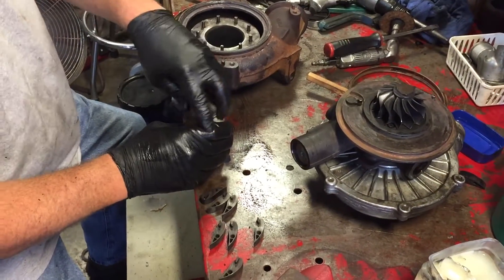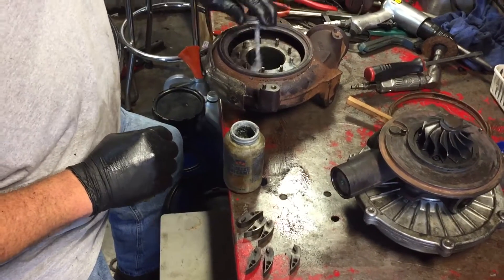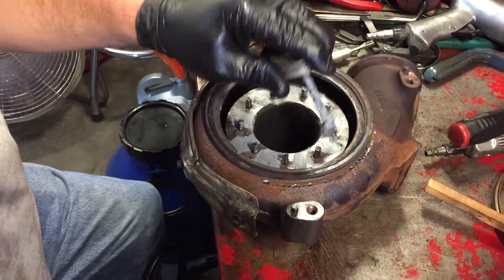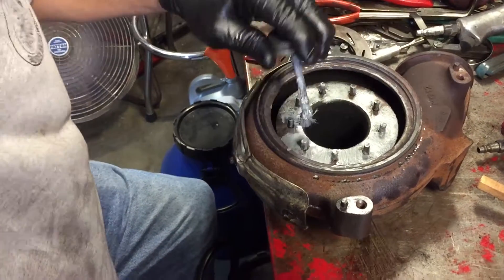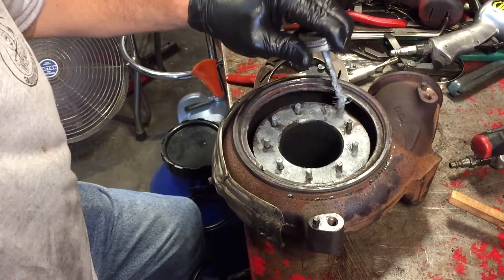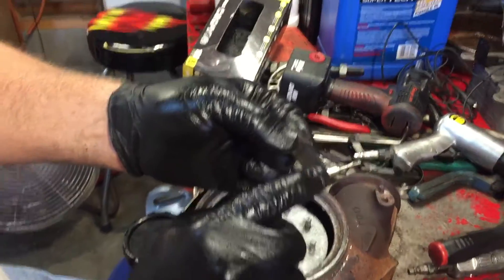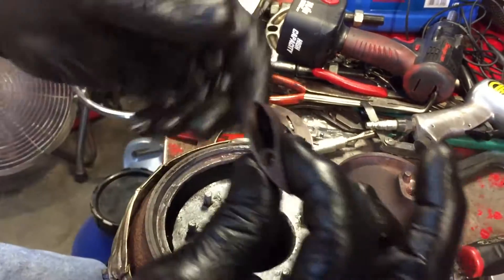I'm going to take an anti-seize compound and put a little between each one of these areas here. I realize the Ford manual says not to use anti-seize compound, but when I watch all the videos on YouTube, every person doing these is using anti-seize compound. I didn't worry about cleaning this area or this area, but I did clean the top and bottom areas on both of these.